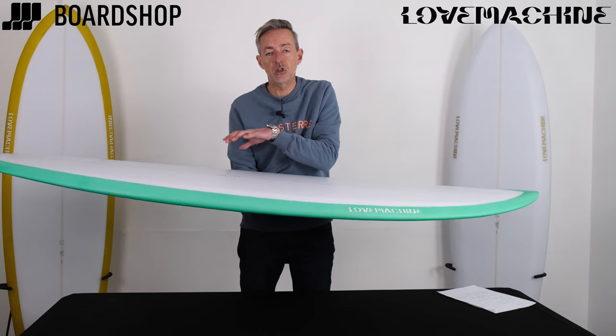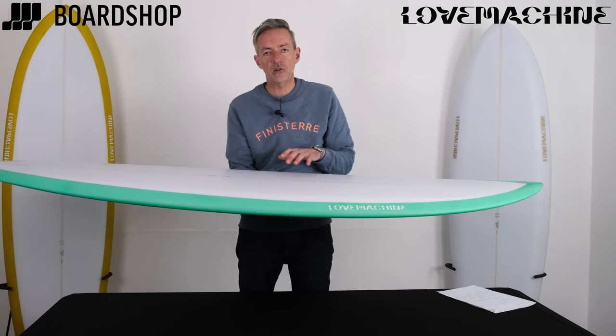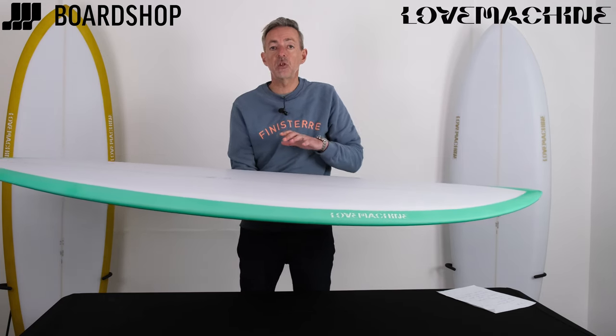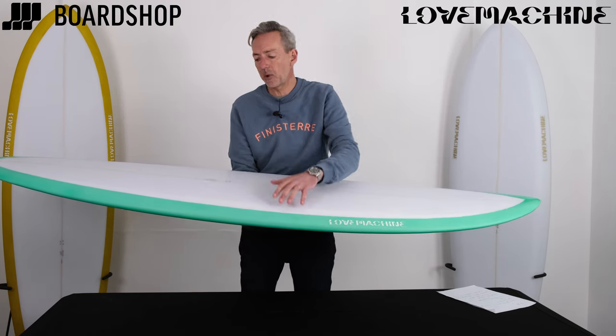You don't have to have your foot jammed over the fins to make it work. The board turns from the middle, goes rail-to-rail, transfers nicely, and with that ability to keep speed up, it means you can push your turns quite hard, so you get a really manoeuvrable, really responsive ride.